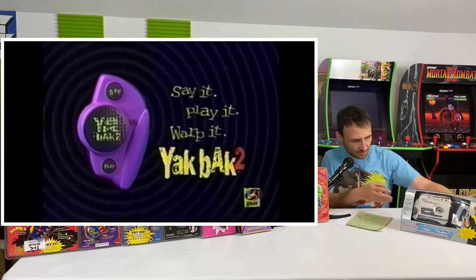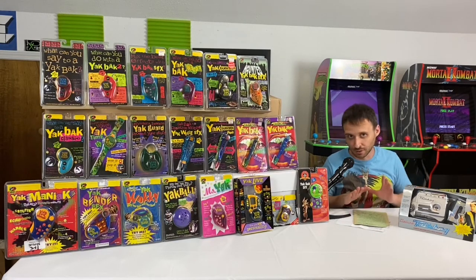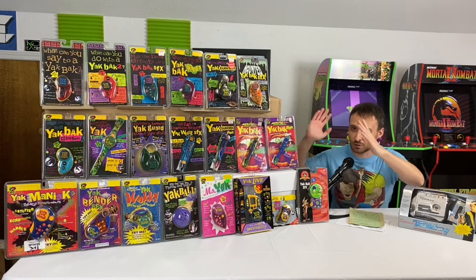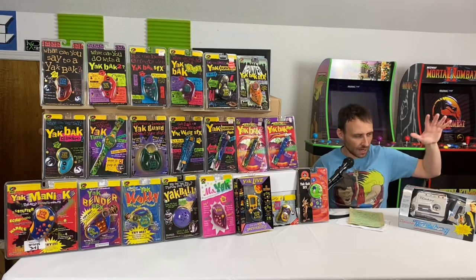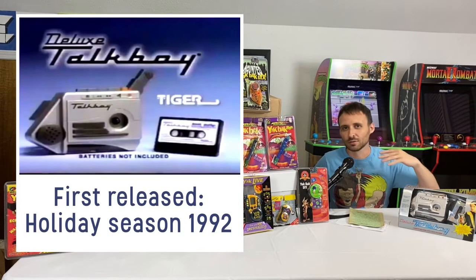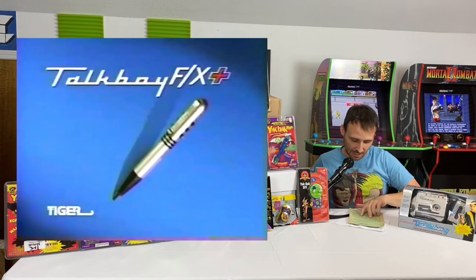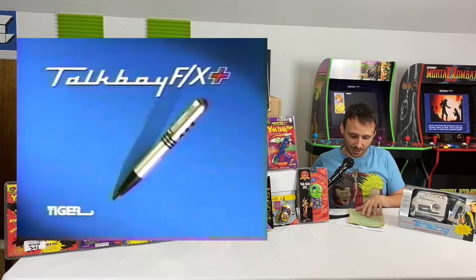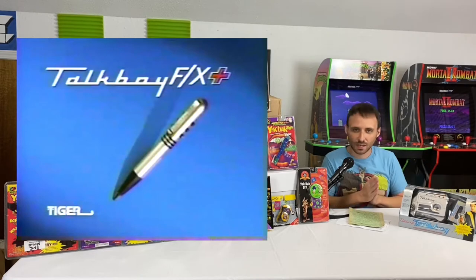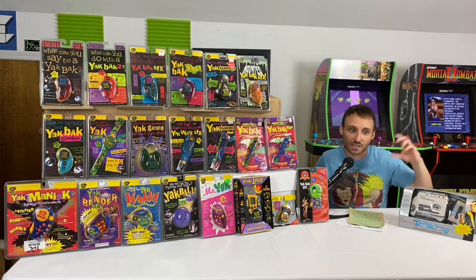The next variation was the Yak Back. Compared to the Talkboy, the Yak Back didn't need a cassette to record what you wanted. So let's get into the history of the Yak Back and its humble beginnings. The Talkboy was one of the hottest toys out there, and it spawned all of this. The very first version of the Talkboy was released in the holiday season of 1992, and then there were many variations — one spinoff being the Talkboy FX, which had a tiny solid-state memory where you could record and play back without a cassette.